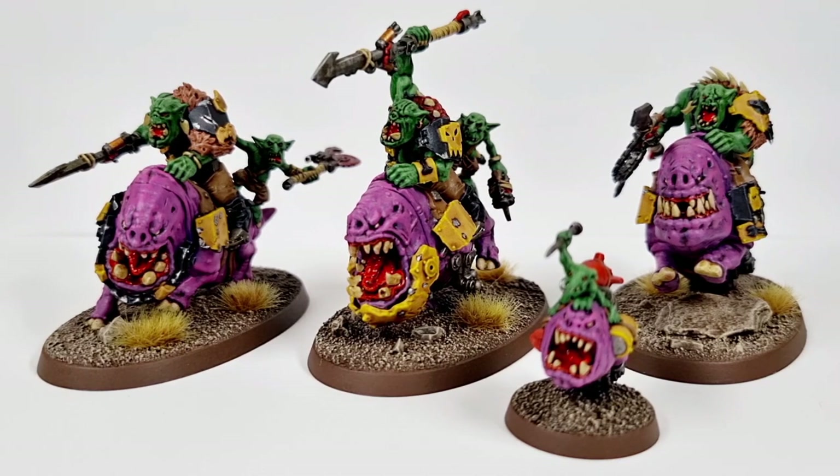I've stuck with basically the same scheme that I do for all my Bad Moons — they're black and yellow and stuff. But with these Beast Snagger units, it's really given me an opportunity to try out some different things.